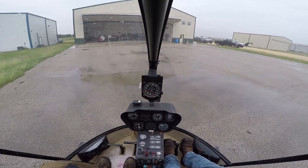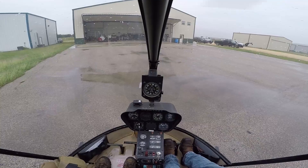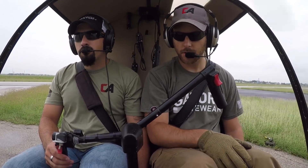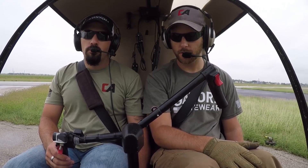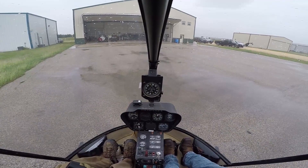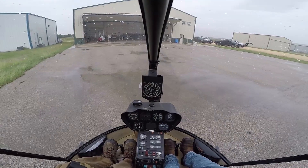So you just turned the governor off, so we want to make sure — low RPM check. Go ahead and roll it down, definitely roll it down. And then just slightly lift that collective. That's working fine.